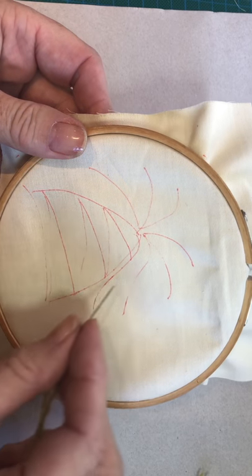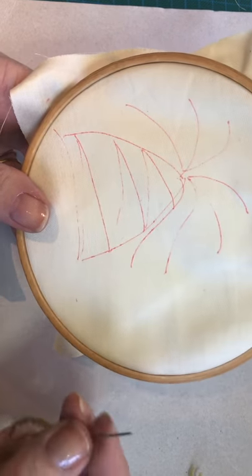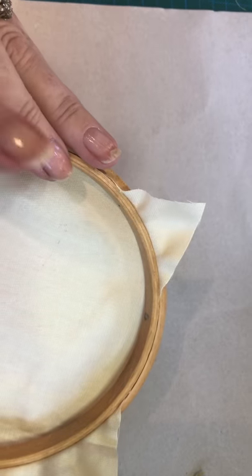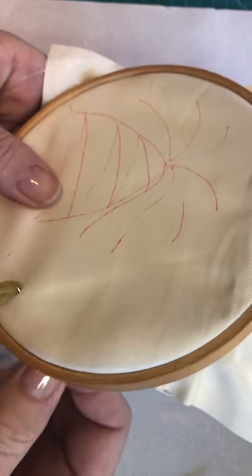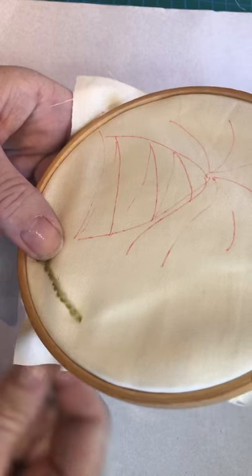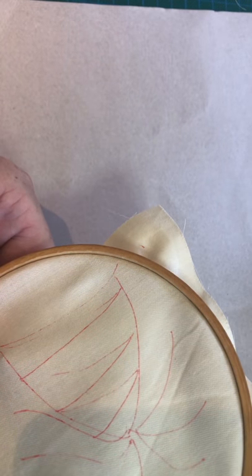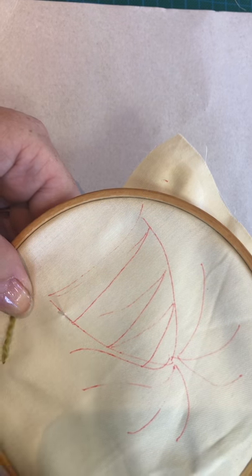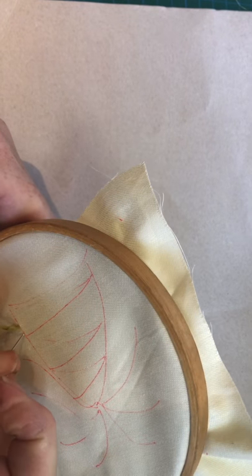We're going to start with the outline of the design, which is going to be done in a split stitch — this is the first stitch that we're learning. Before we do that we've got to know how to apply our wool without using any knots. We don't want any knots on the back of the design. The way we do that is to enter the fabric at some random place away from the design and leave a nice tail — you can put a knot in that if you like, because we're going to get rid of it. Then just start — if you try to avoid starting on a corner that always seems to be more difficult to finish off neatly, so start in the middle of a line if you can. Bring it through and then make a small stitch.